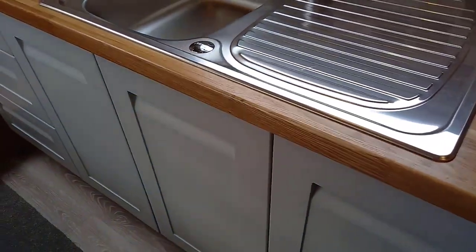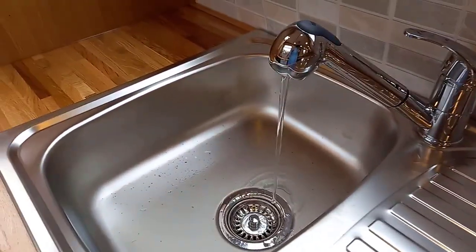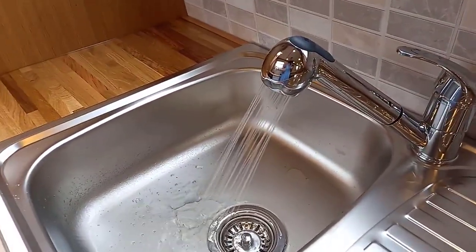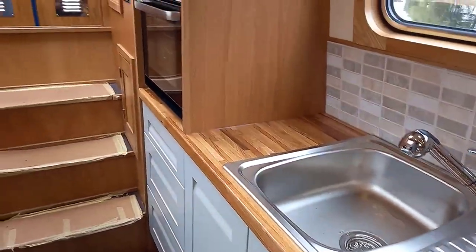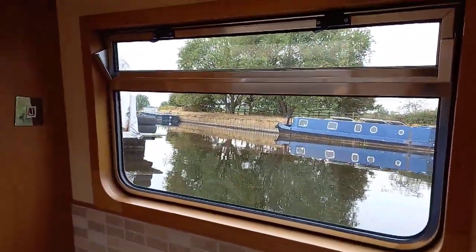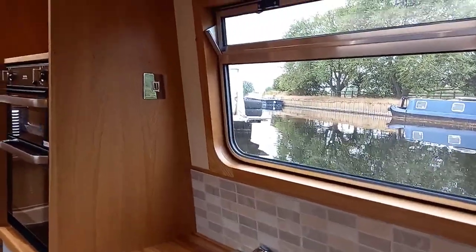We've got a stainless steel sink with a mixer tap. I've not actually tried this one out, but it seems to have a spray facility — there we go, who'd have thought! We have triangular windows, double glazed with top hopper openings in the galley, the dinette, and the lounge area. Very effective.